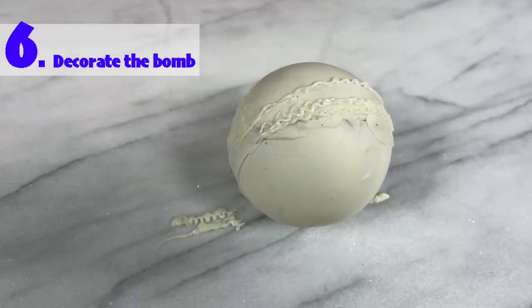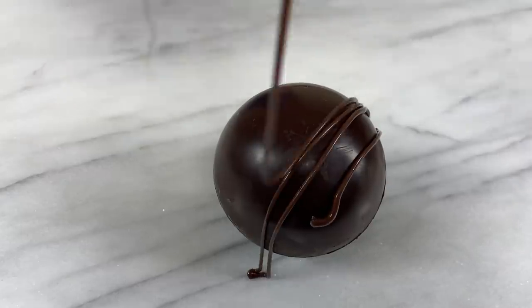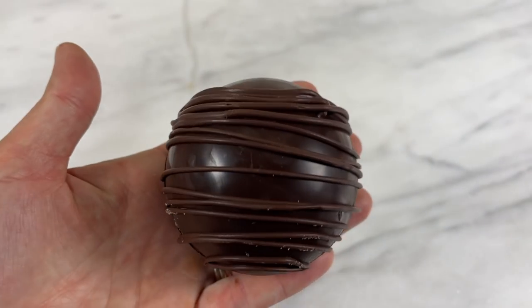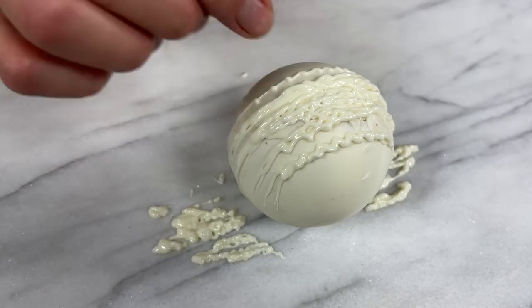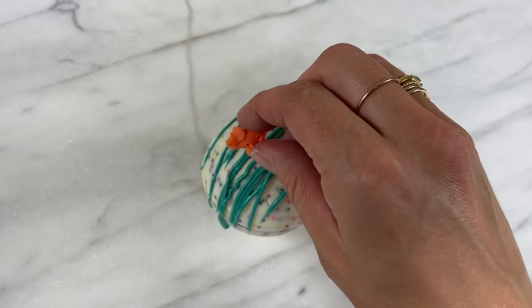To disguise the seam between the two halves you can add decorations. Start with a chocolate drizzle by putting some melted chocolate into a ziplock bag and snipping a corner off to squeeze the chocolate through. Move your hand quickly back and forth over the bomb to drizzle the chocolate, and you can leave it like this which looks simple and classy, or add sprinkles or cute little chocolate dinosaurs.